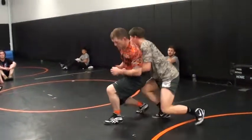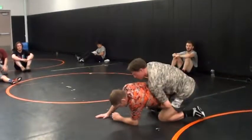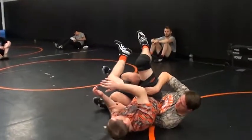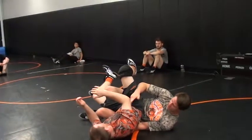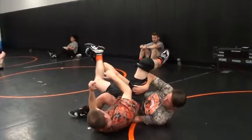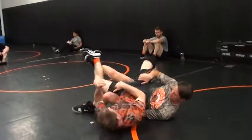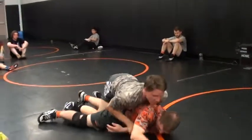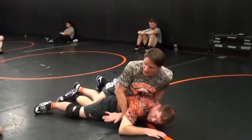He comes up — step in here, pop your hips, give them to come down, boom. Right from there you're just gonna boom — put them into your hip right there. It's the same exact position as that wrist tilt, but you don't get the wrist. This arm flips up, my knee's in here. You got your hand blocking right here so they can't roll through. You got him right here, you're gonna get some points.